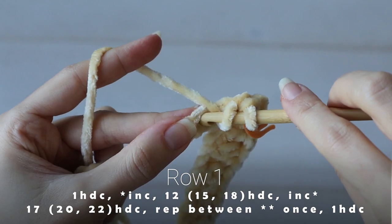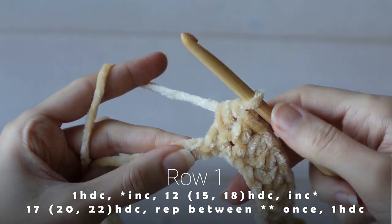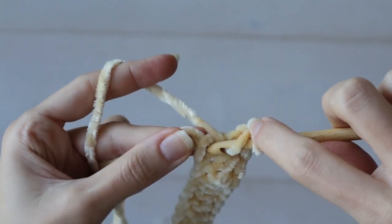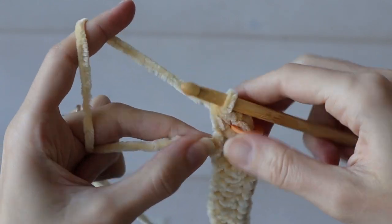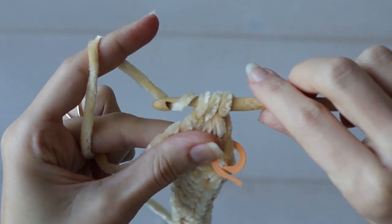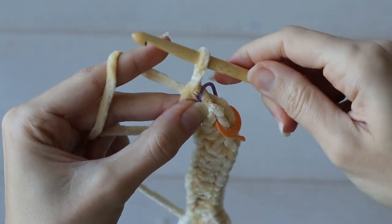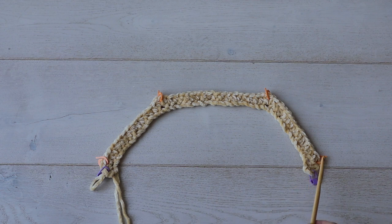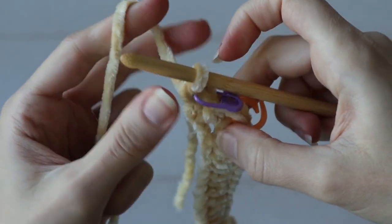Once you've worked 17, make another increase, and then work another set of 12 half double crochets to mirror what we did at the beginning of the row. With two chains left, make one more increase, and one final half double crochet stitch into the last chain. And I'm marking him just like the first stitch of the row. And that completes your setup row. These first stitches will grow to become the front of the cardigan. Then this section is a sleeve. This is the back. And this is the other sleeve. On row two, we'll begin growing these sections.